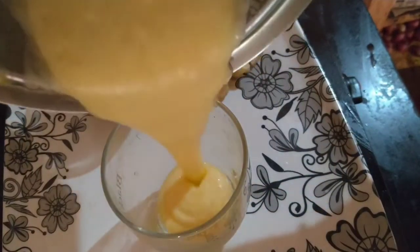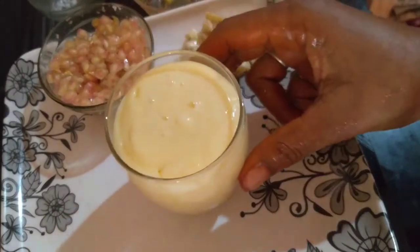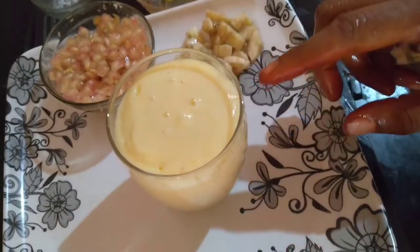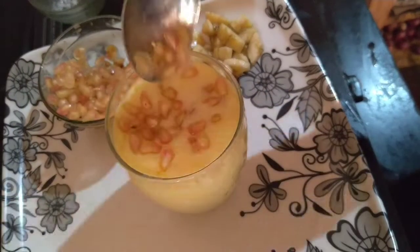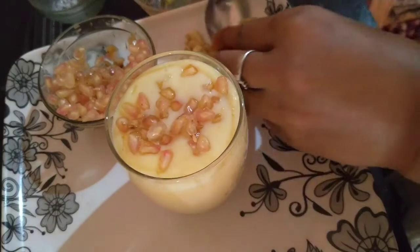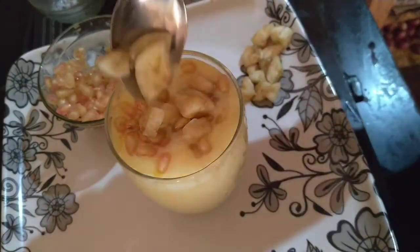Mix it in a glass. Mix it to taste. For decoration, I will add some more on top.